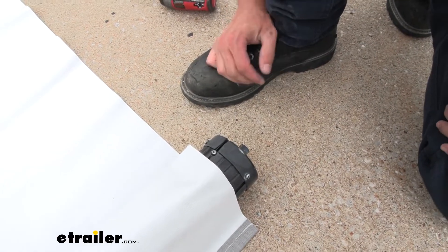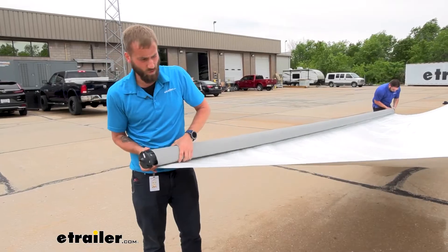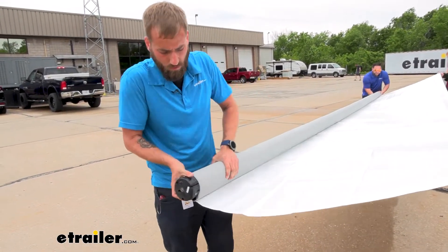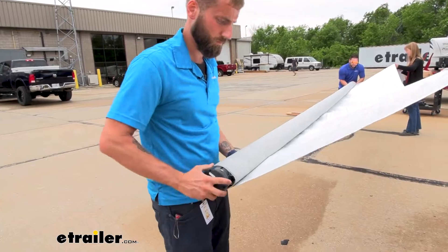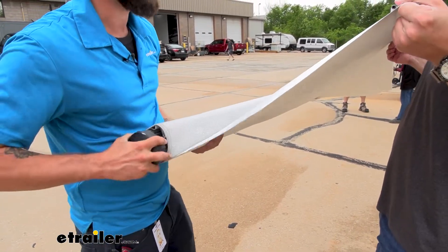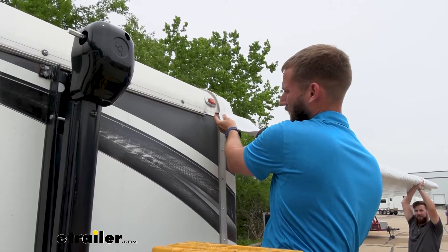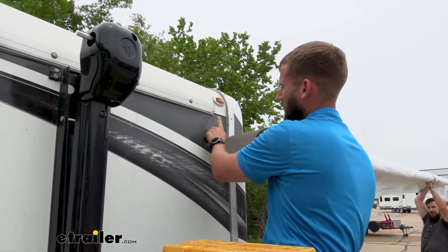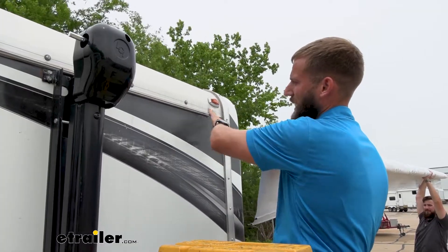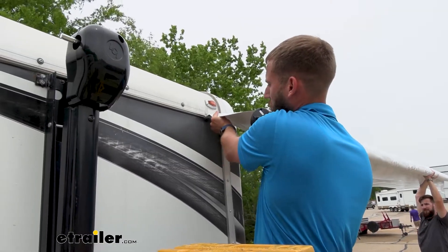Now we can go ahead and put our roller back up on our awning arms. As we're rolling this up, we want to make sure that we're keeping our edges tight — we don't want this rolling up crooked. We'll leave about a foot of space so we can easily get this up onto the extrusion rail. Now we're going to go ahead and put our fabric bead right through our extrusion rail. If you don't already have the ends of it kind of pulled down, you can just take some needle nose pliers — that kind of helps get you started when you're going through here and prevents you from really tearing up your fabric as you're pushing it through.